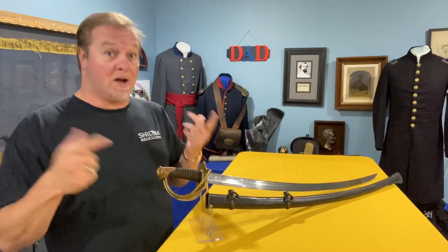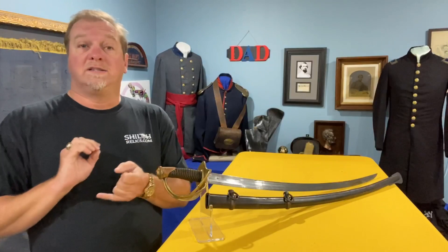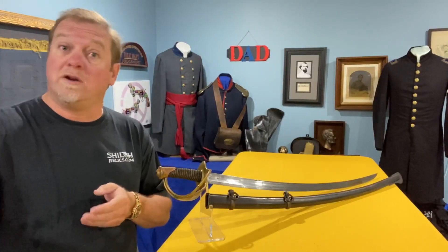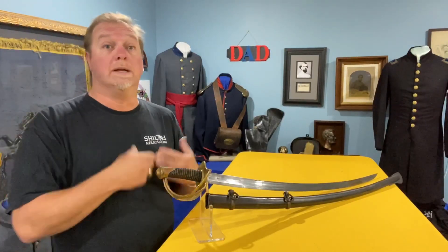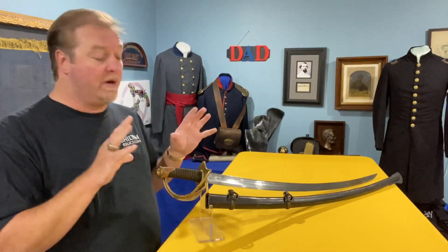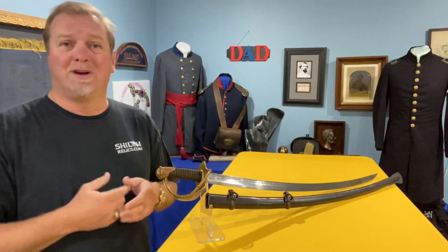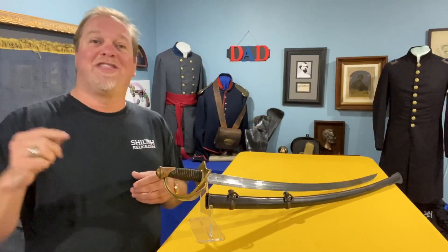Most of the time, because these swords — especially the early ones — saw service during the Mexican War and with troops out west, which would have been Texas and up in Utah during the Mormon campaigns. They saw a lot of service, not including service in the Civil War, because they were still delivering many of these all through the war and putting them into service. My buddy John Tillman did a book on cavalry sabers of the Civil War — great book if you can find it, though I think it's out of print.